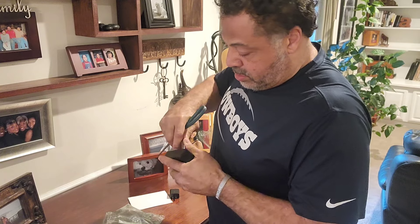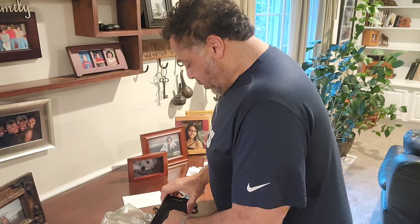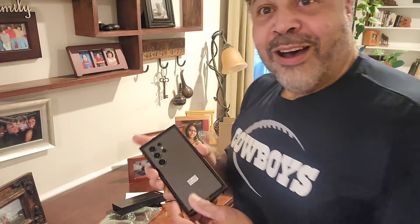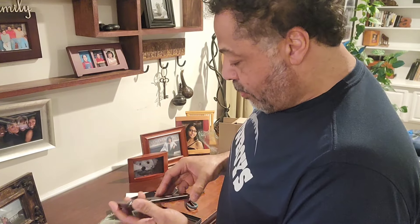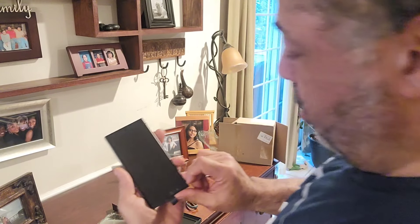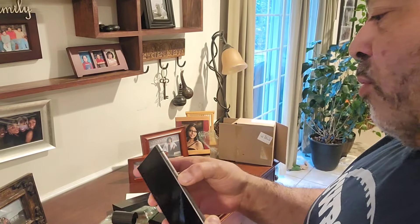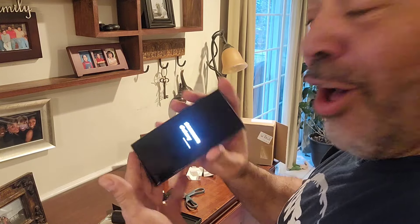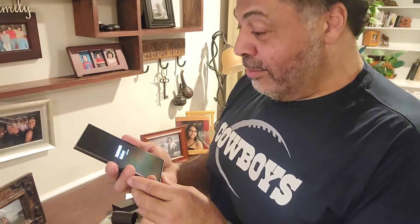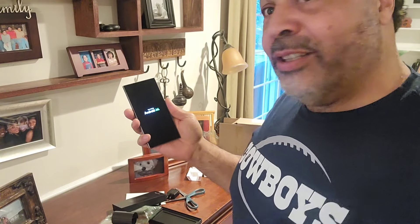Definitely has not been opened by anybody else. I'm literally shaking here. Oh, there it is — look at the black case. So here we have the protective cover that's black. Don't know if it's got a charge in it to start out with. Oh, look — it's starting up!